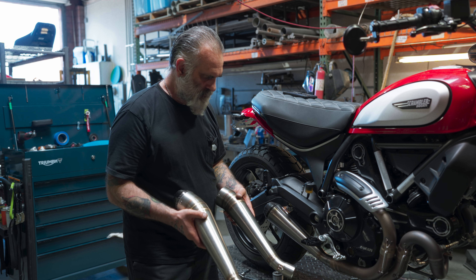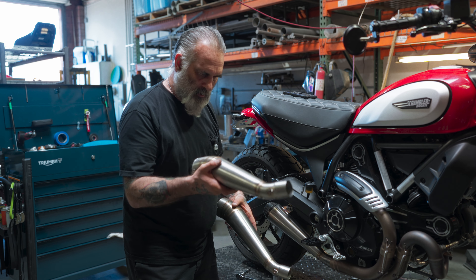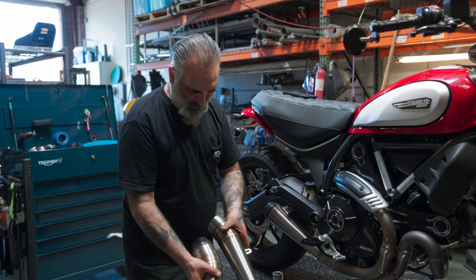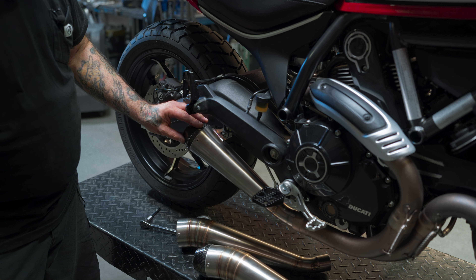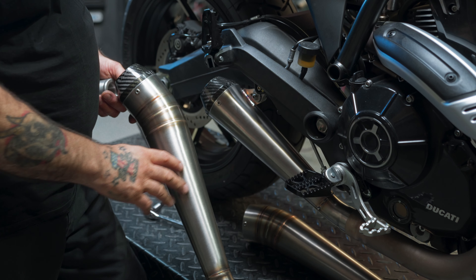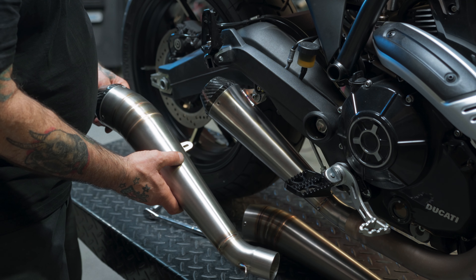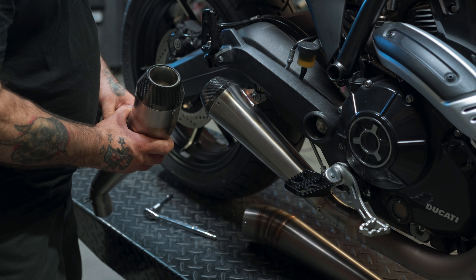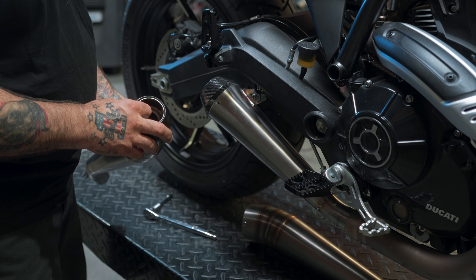These are the three style exhausts that we have right now for this bike. We've got the GP carbon and the GP exhaust — the difference just being that carbon end cap, otherwise it's the same. And this one here is the Predator carbon. All these pipes are hand rolled from 20 gauge 304 stainless steel right here in the USA. They're all TIG welded and feature a perforated core baffle with a stainless steel packing cartridge.